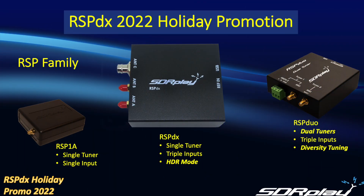So where exactly does the RSPDX fit in the range of RSPs from SDR Play? For many people the RSPDX occupies a sweet spot between the entry-level RSP1A and the high-end RSP Duo. Like the RSP1A it is a single-tuner device, but it has three inputs which makes antenna switching much more convenient. It also has the HDR mode, which we will go into in more detail later.